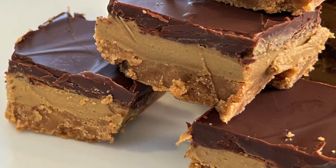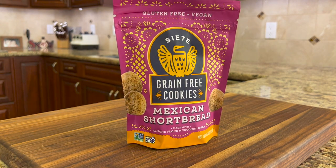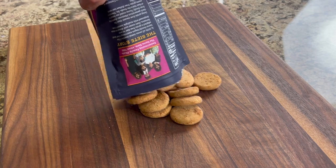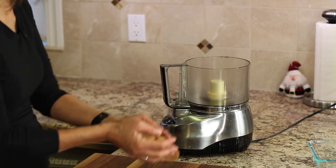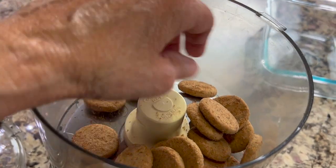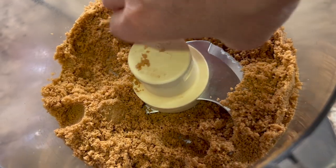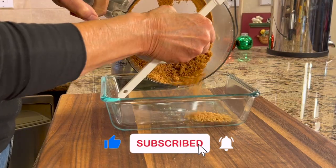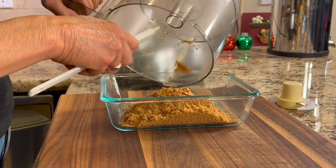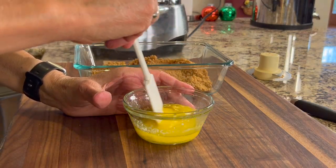Our bars are in three layers. We have our cookie layer, and that's what we're going to start with. We're going to need some Siete cookie crumbs — pick up the Mexican shortbread version, which has a nice cinnamony flavor. Place one package into a food processor and grind them into small pieces with no big chunks. Pour the crumbs into a baking dish about 8 by 6, then add some Kerrygold butter and melt it in the microwave.